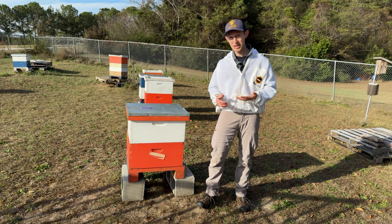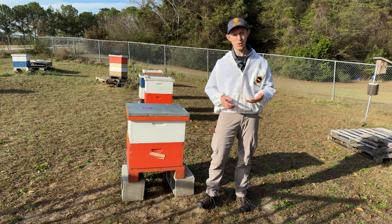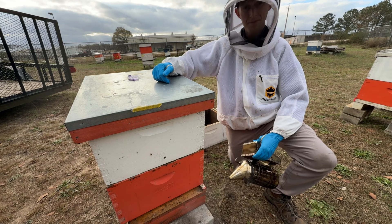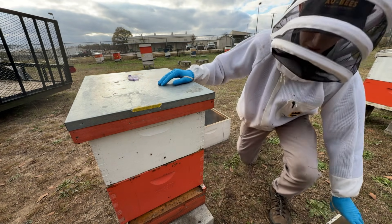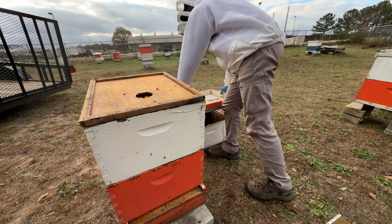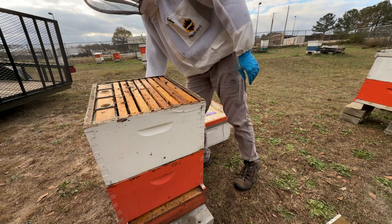It's cold out today, so we want to keep this inspection as short as possible. All we're going to do is find the center of the cluster and pull out a couple of frames. The first step of our inspection is to give the hive some smoke. When we open the colony, we want to locate the center of the cluster.